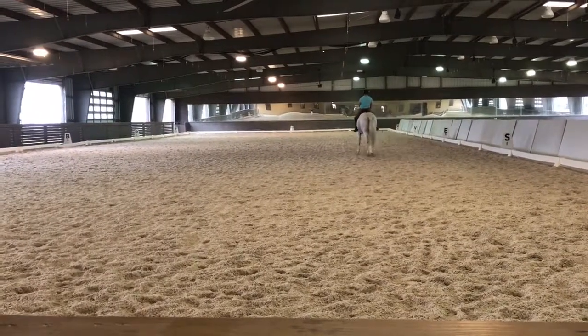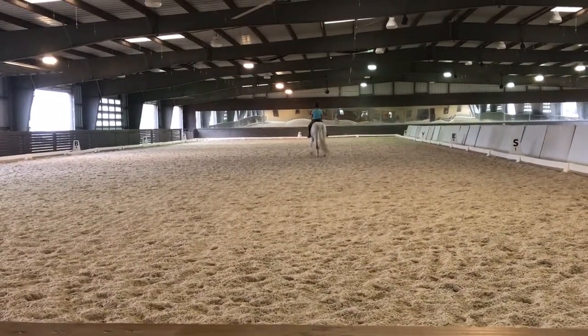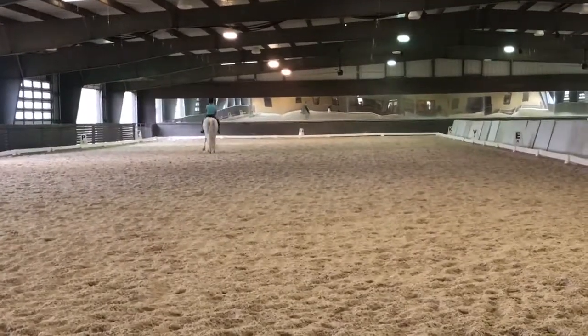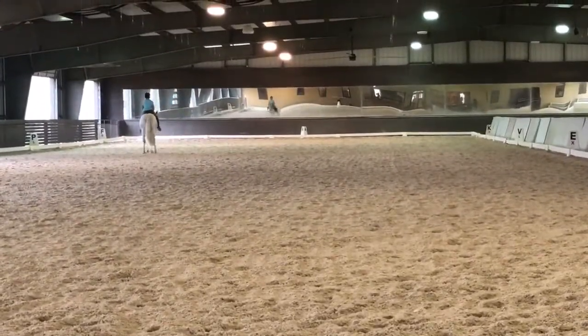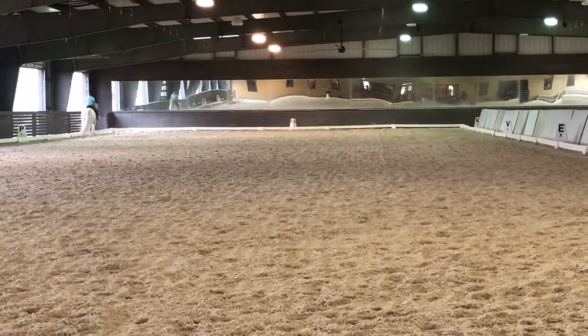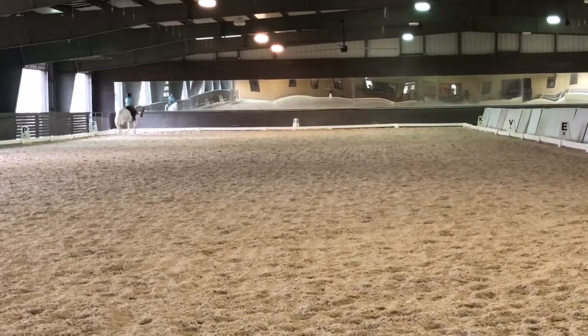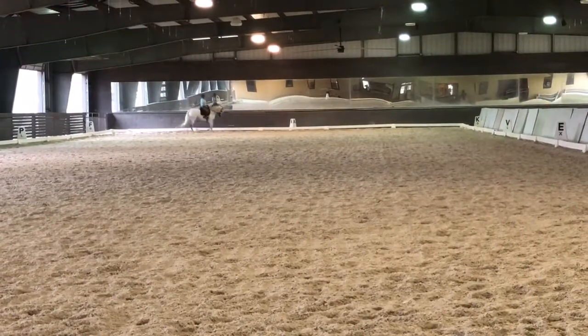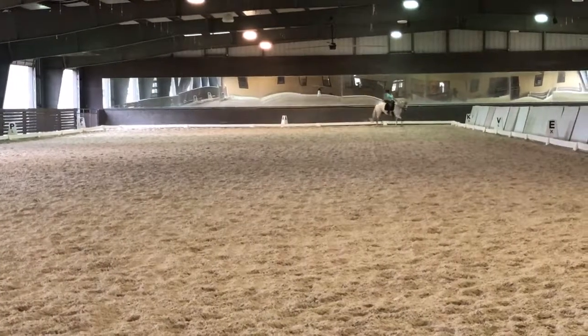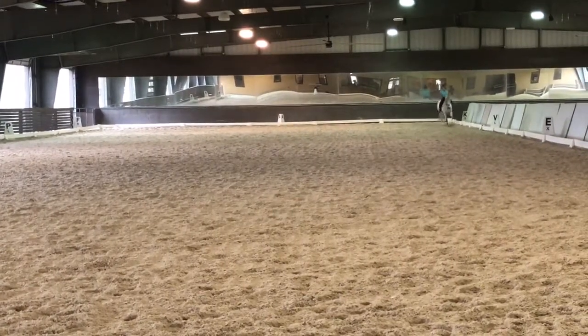Push her forward sideward. Use that whip if you need to, and make this trot a little bigger — think that she bounces and swings herself over, and that she stays really round in that neck. When you finish this leg yield, keep your attention focused on that roundness through the short side, through the corners. Then we're going to change the flexion slowly, balance around the right rein — your new outside rein — and push her off the left leg.